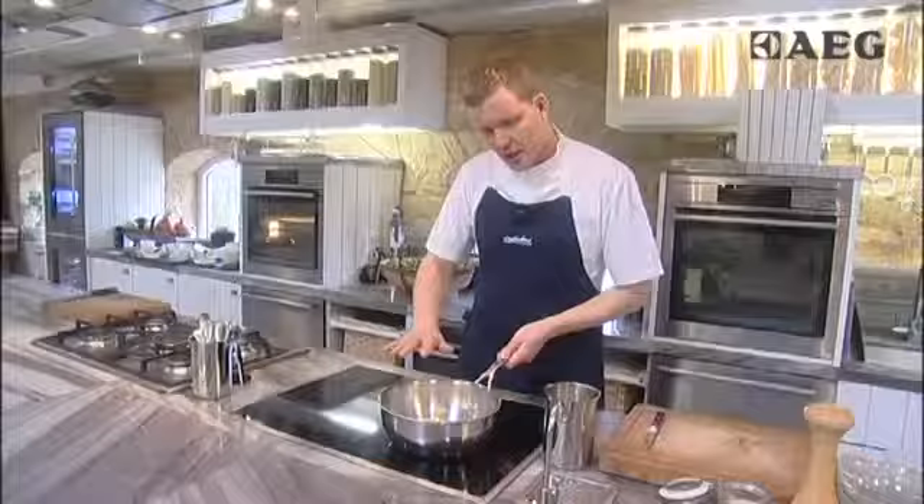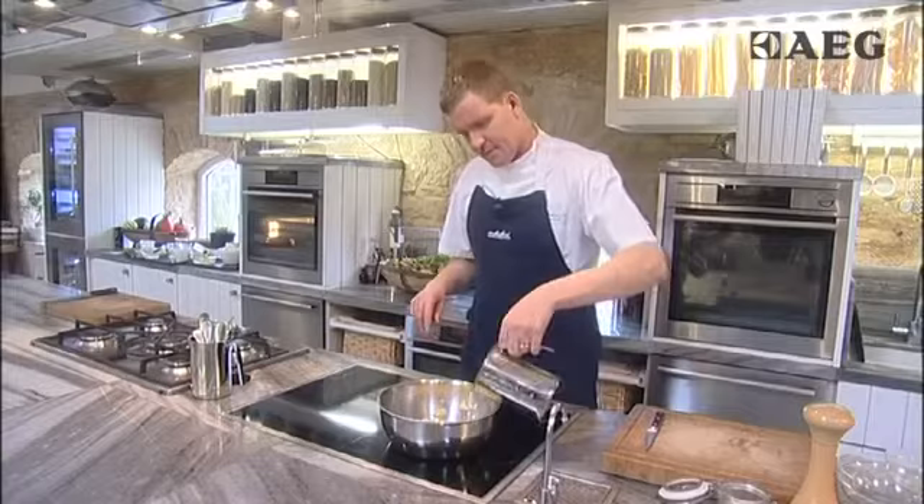So we've peeled and chopped these parsnips, they've been sweating down in a little butter, and then just when they start to soften — no colour — we're going to add some milk. We're going to bring it back up to a simmer and simmer it for around about five minutes, just until the parsnips are tender, and then we're going to blend that to our puree.